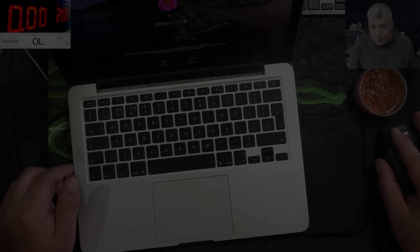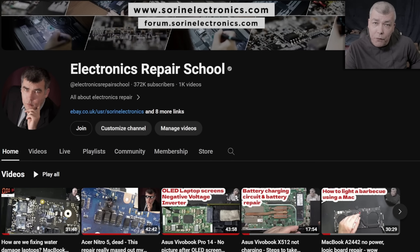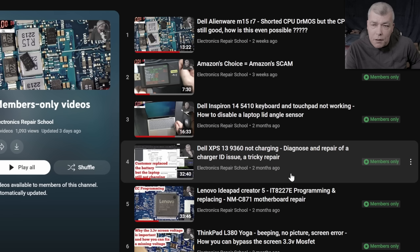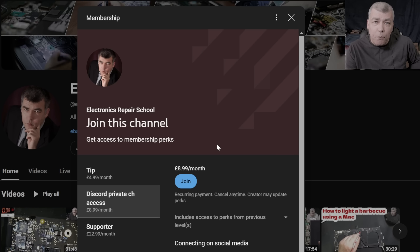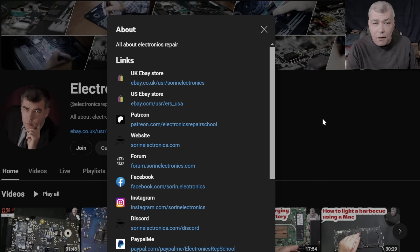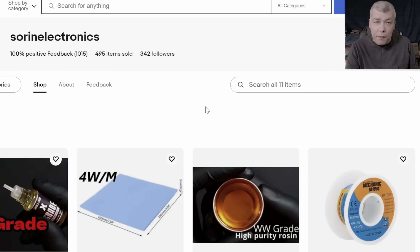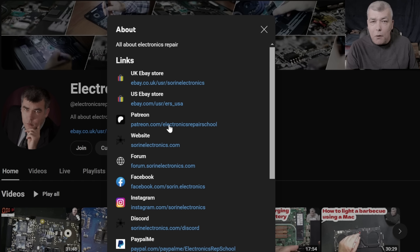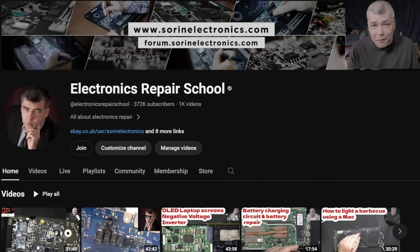Bye! If you find my content helpful, don't forget you can support this channel by pressing the join button to get instant access to our members-only collection and Discord private channels for repair support. You can also check our UK eBay store, US eBay store, or our Patreon page. Thank you!